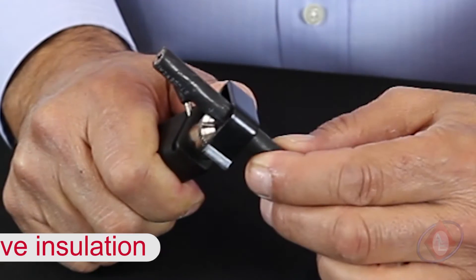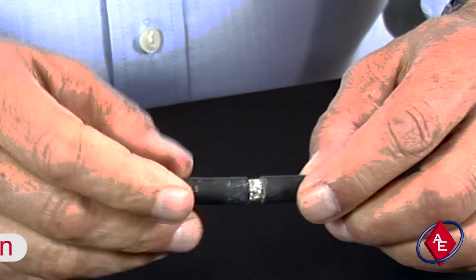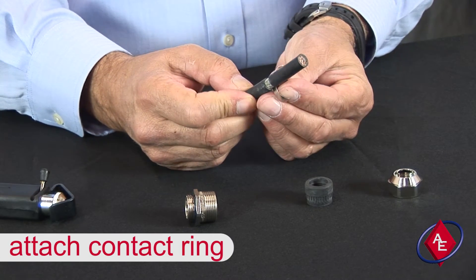To ground a shielded cable, first remove a small section of the insulation on the cable to reveal the shield. Pop the contact ring onto the revealed piece of shield.